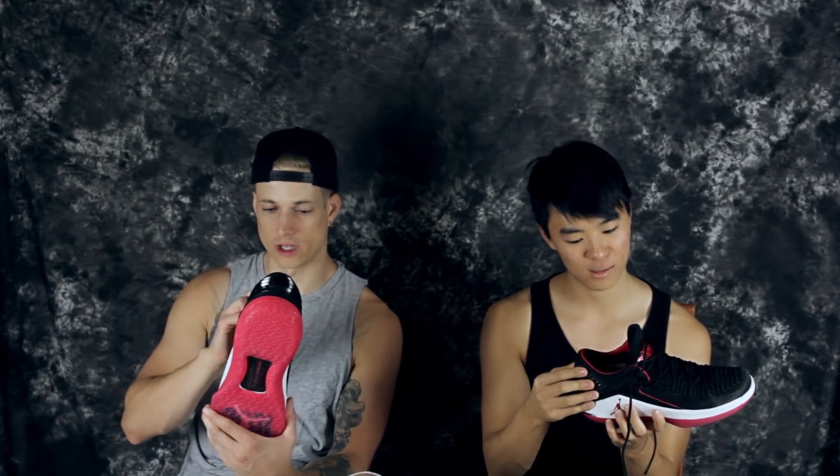I don't really like the heel counter — it's the craziest heel counter I've ever seen — but it is definitely supportive. It doesn't feel like the lightest shoe either, and it's not. At least the high isn't, and we haven't weighed these lows yet, but I could already imagine.